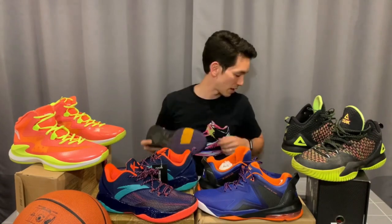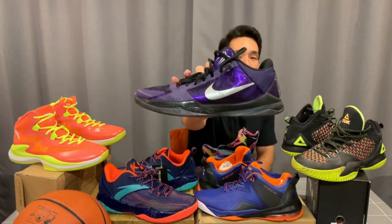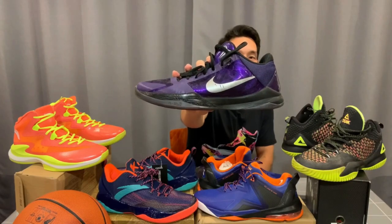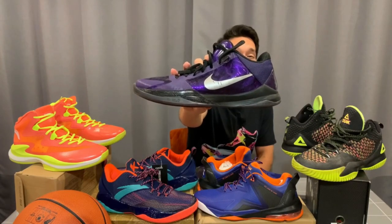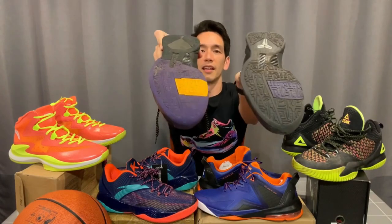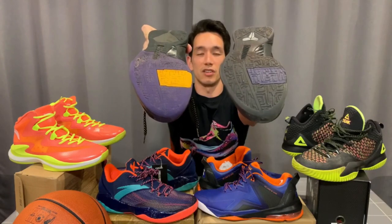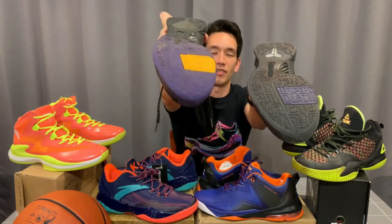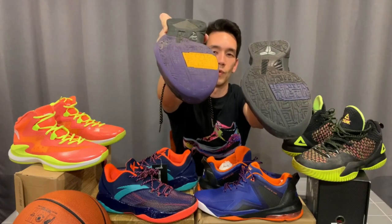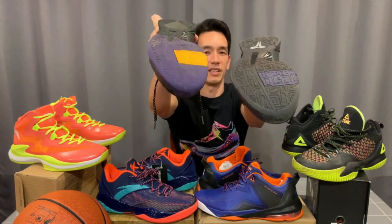For comparison, I have a pair of basically dead stock Kobe 5s — these are the invisibility cloaks. Wore these once or twice indoors. You can see the traction pattern here is what the shoe should look like. And this traction pattern is so smooth that there was basically no grip on a basketball court by the time they got to this stage.